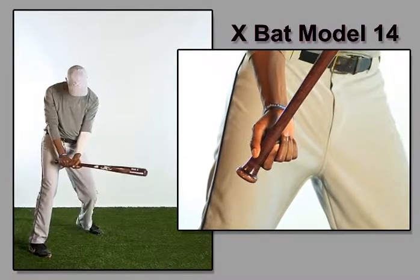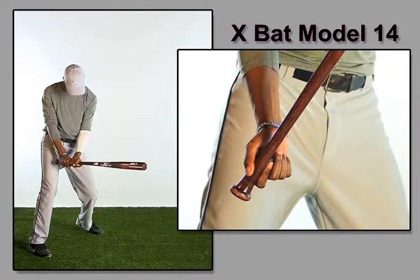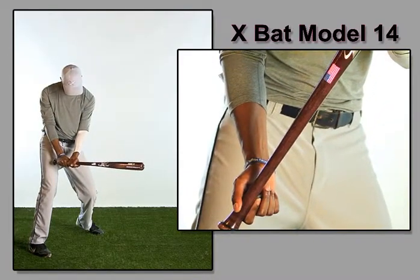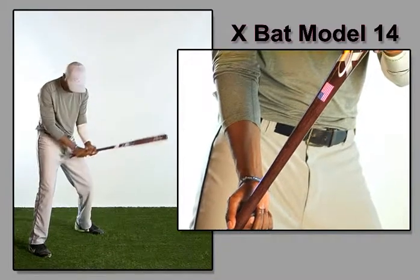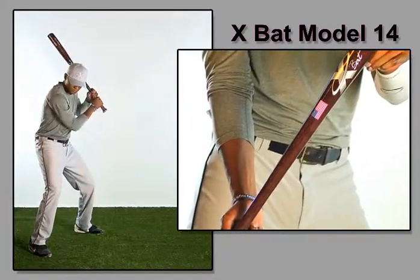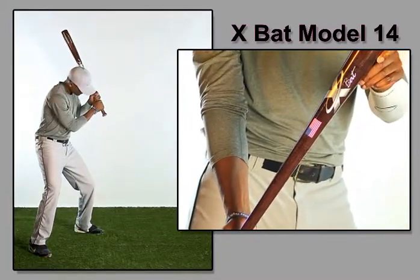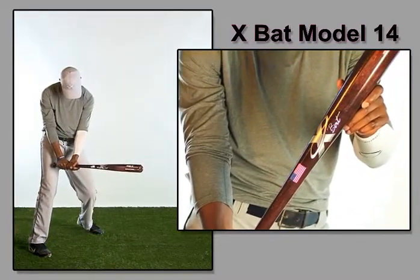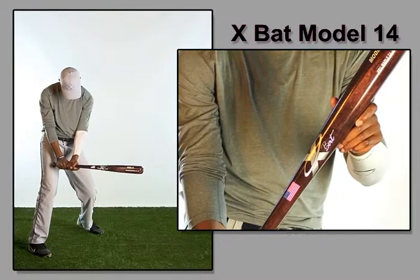The ProStock Model 14 is based on the traditional T141 shape. This is a thin-handled, medium-barreled bat with good balance and whip. It has a slightly smaller 1-15/16 inch squared-off knob, a thin 7/8 inch handle, and a 2-9/16 inch barrel.